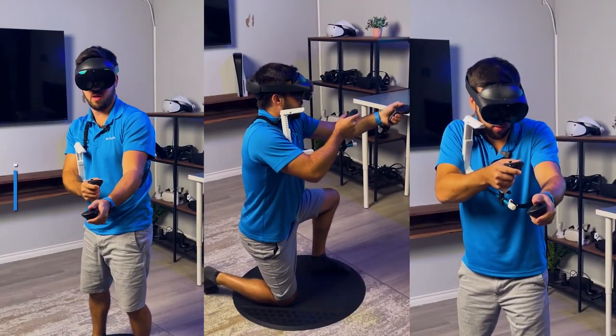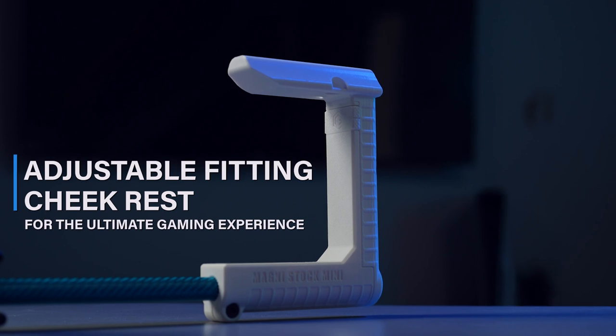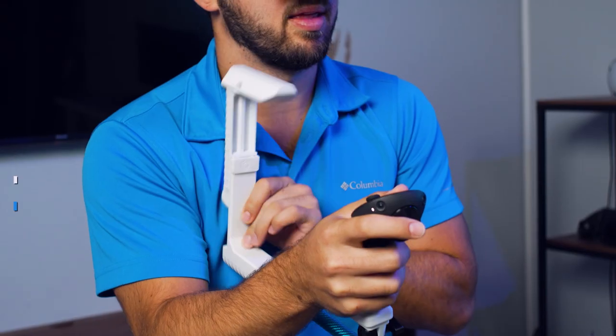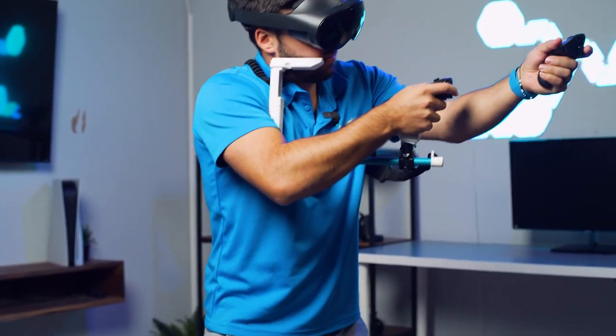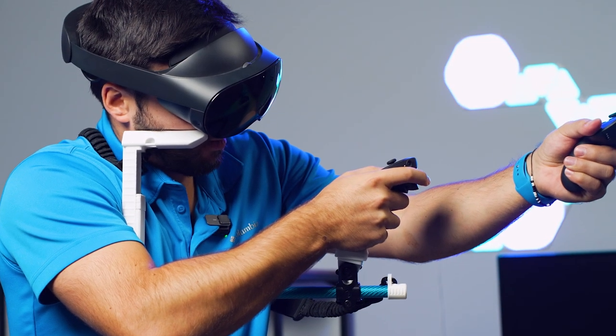We know every gamer has their own style. That's where the adjustable fittings come into play. Customize the stock to your liking, adjust the cheek rest, and align it perfectly. Set it up in-game just the way you like for the ultimate gaming experience.